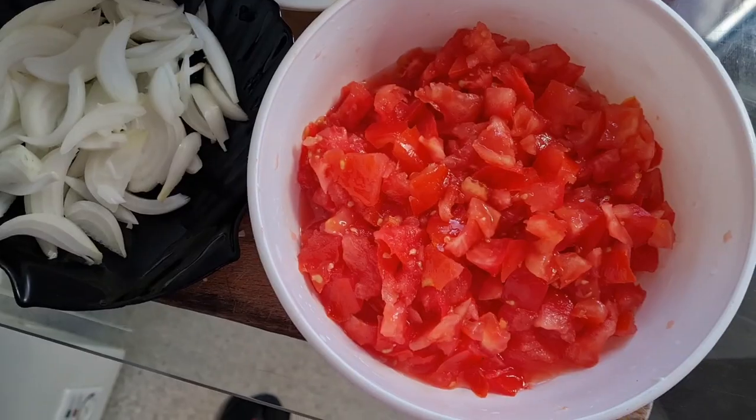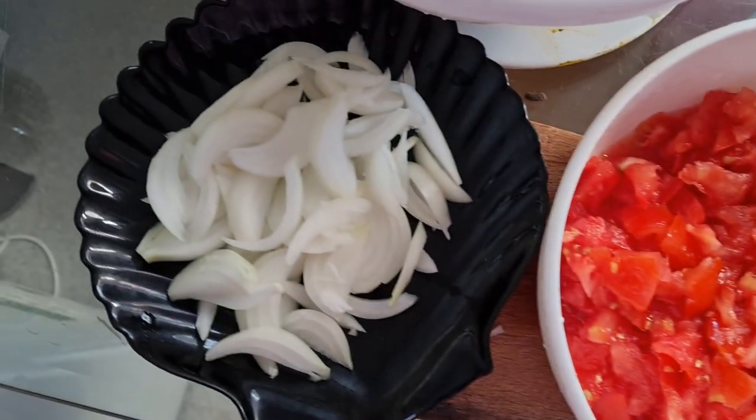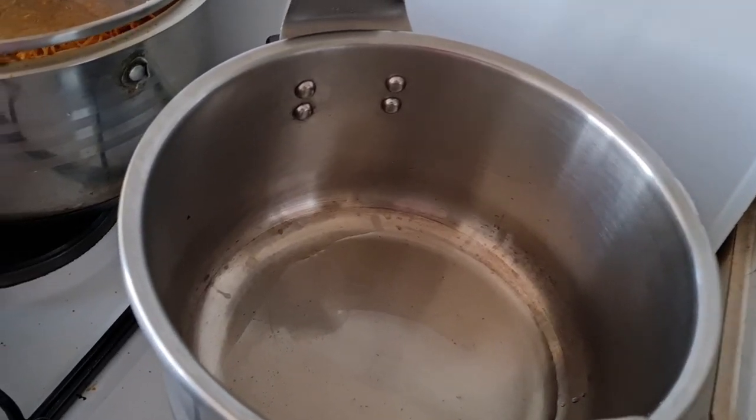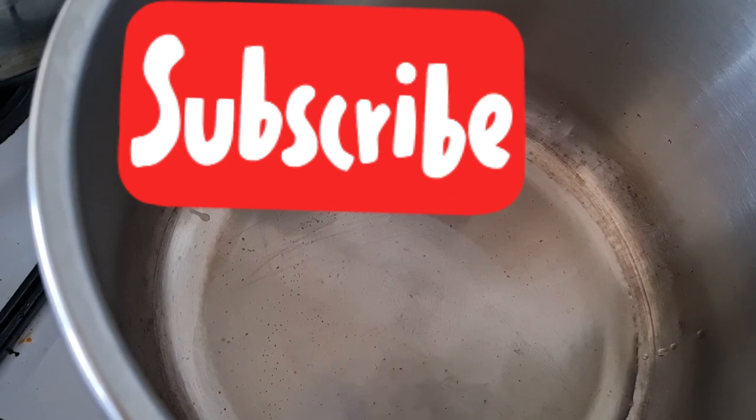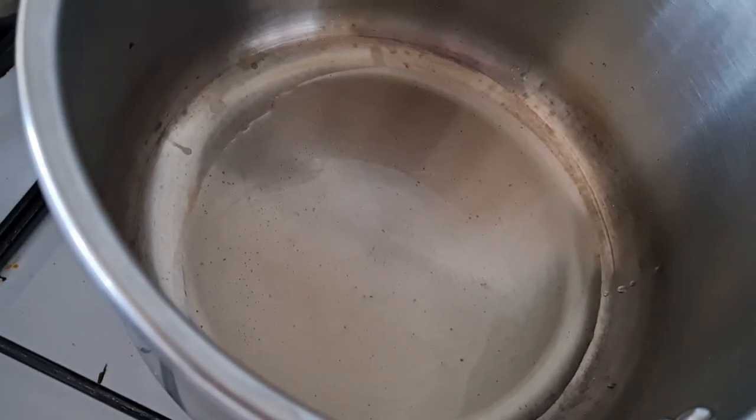Then we are going to drain it and keep it aside. So our cauliflower is ready. Now we just have to chop our tomatoes into smaller pieces and cut our onions into smaller sizes.